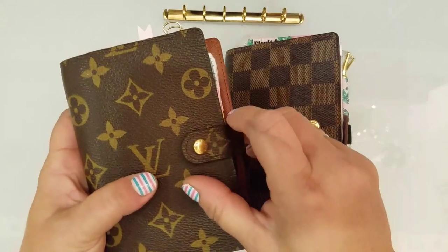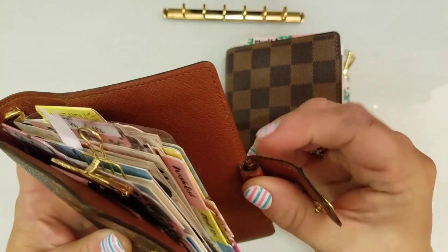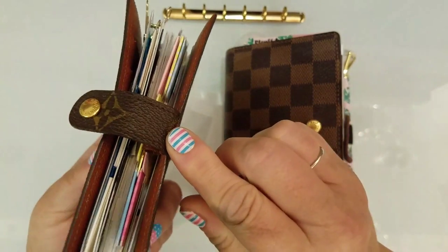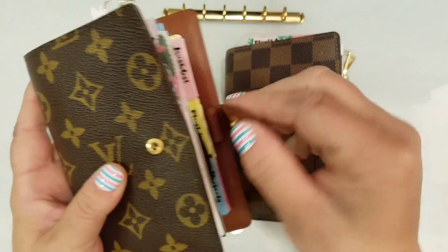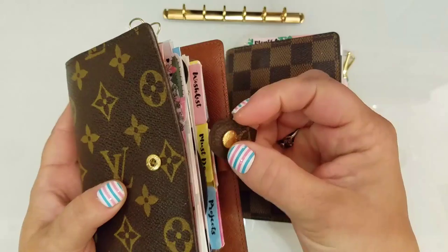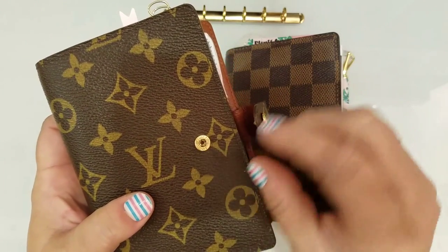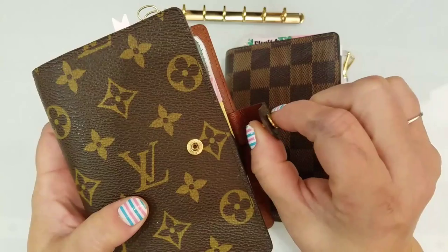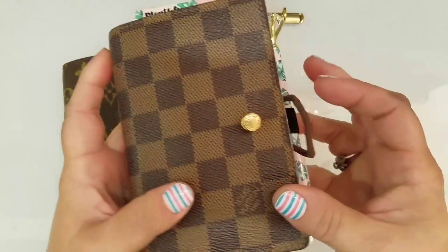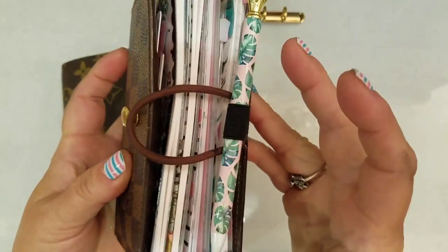I'm going to use this to show you guys — I took my scissors and cut this whole entire part off right here, then I cut the piece of leather and canvas off around this little snap. I took some E6000 glue and stuck it right in that hole, and then I stuck the snap right in the hole. That is how this looks right here, as you can see.